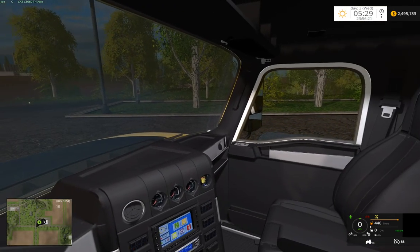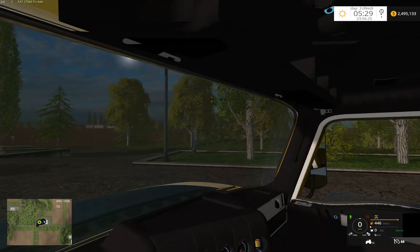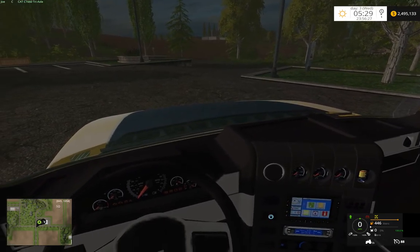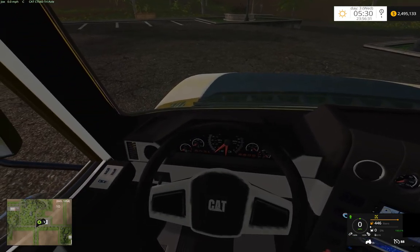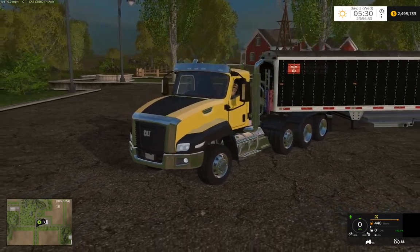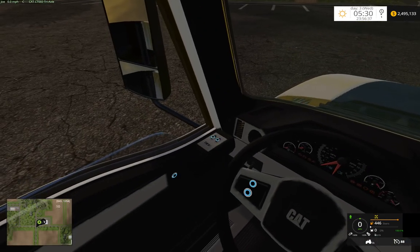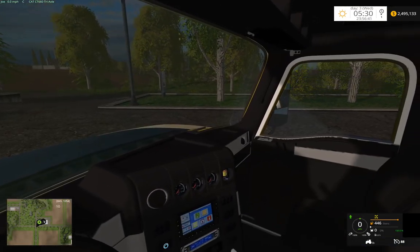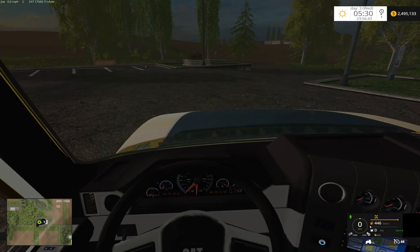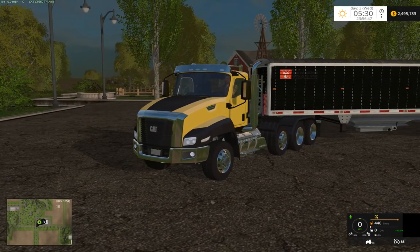Not only can you open and close the doors, but you can also raise and lower the windows if you want to drive with the windows down. Let's go ahead and turn off our lights and we'll start it up. You'll notice it has indoor and outdoor sounds, so it's nice and quiet inside.